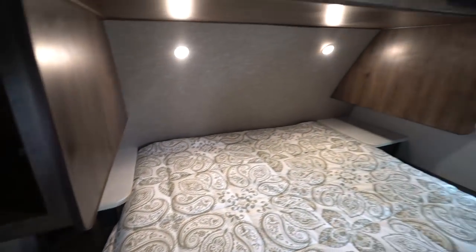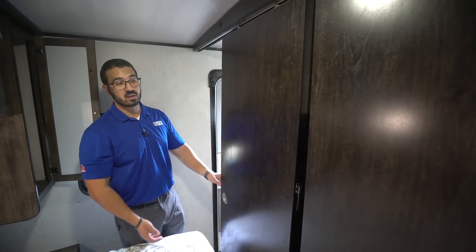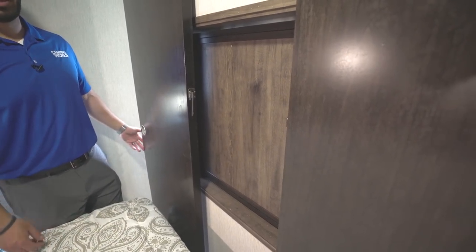The last thing I want to point out is right here — you'll see the slider doors. So rather than having curtains, you do have actual doors. And as I mentioned, when you shut these, the TV swivels around so you can watch it in the bedroom.